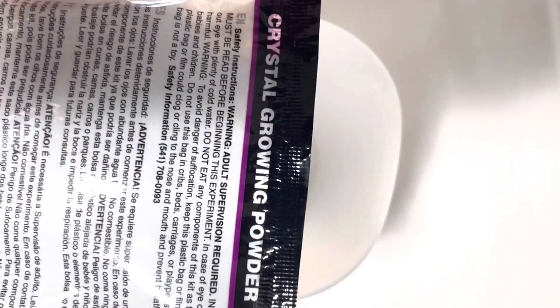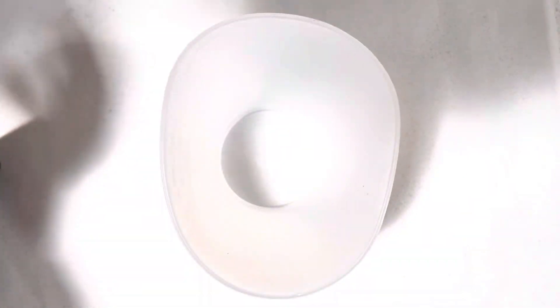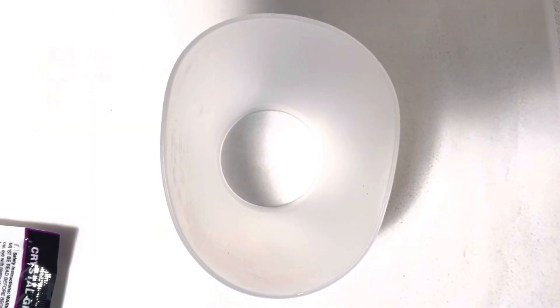In the kit it came with this crystal growing powder and a little tumbler, which is in front of me now. I'm going to put the crystals into the little tumbler. It comes with three different colours, so I decided to do the purple one first.